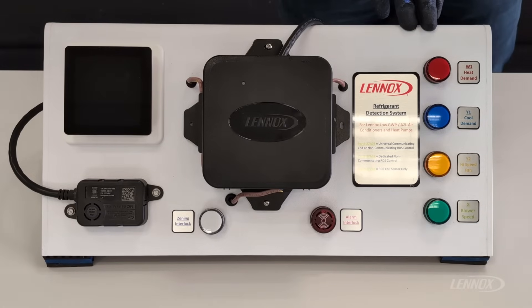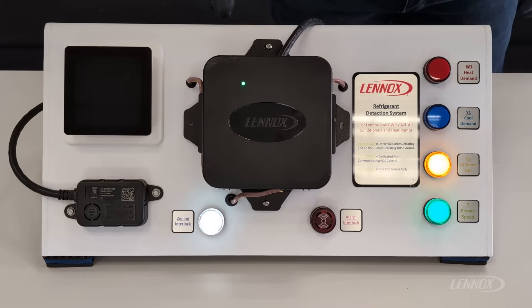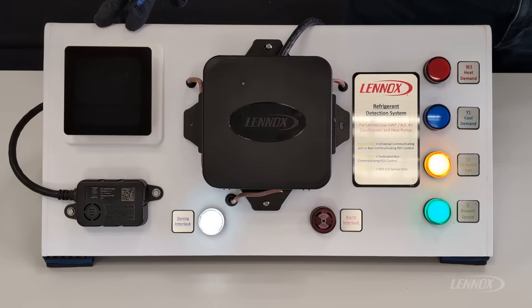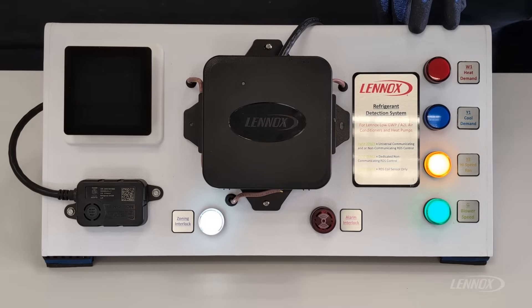The first mode of operation we're going to discuss is initialization. Initialization is a mode where the system will run a five-minute pre-purge sampling air, making sure the system does not have a sign of refrigerant and also making a good connection with the sensor. During initialization, you will see a green flashing LED on the RDS control itself. You'll also notice the thermostat is completely blank — there is no power being delivered to the thermostat. The high-speed fan is operating and the zoning interlock is currently closed to allow initialization to complete.